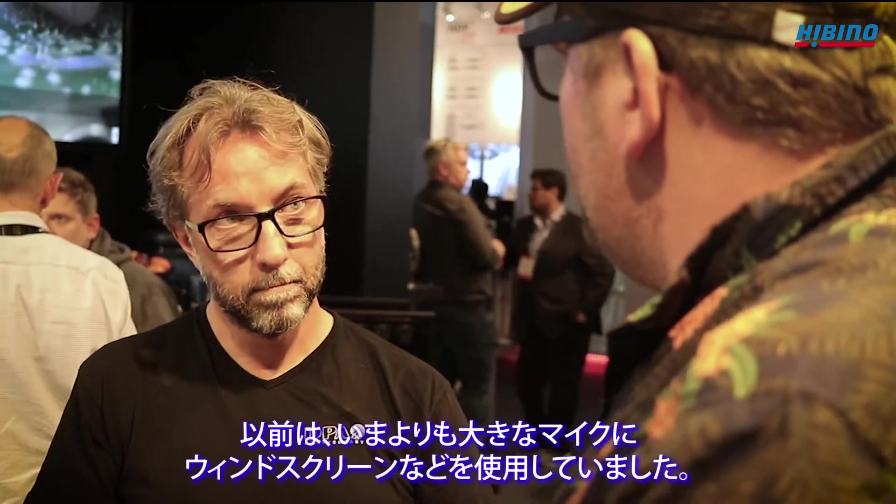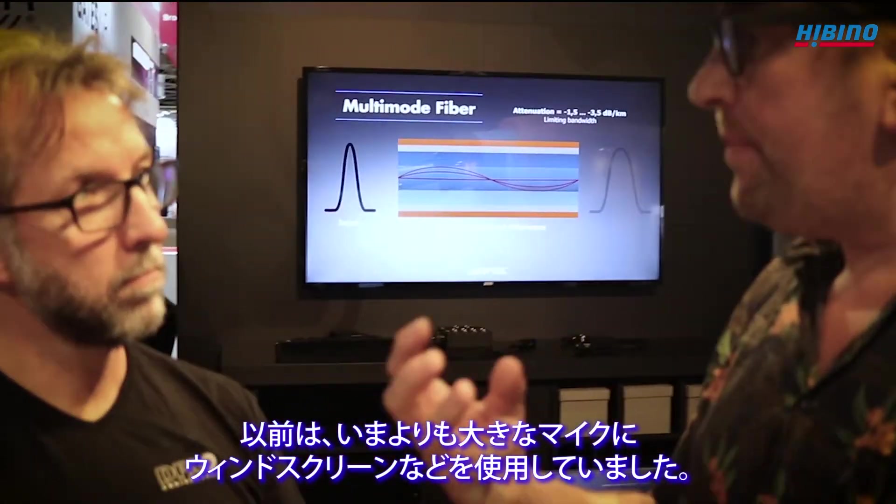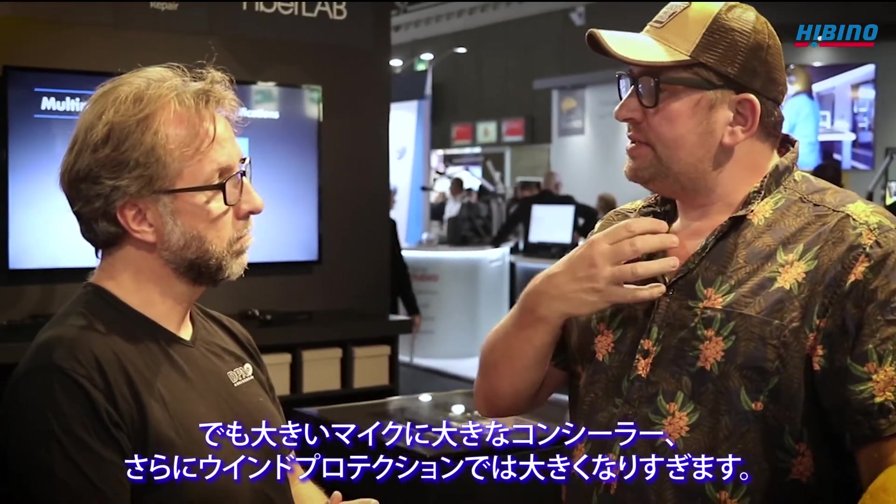Wind protection is also an issue. We used to have wind protection on the bigger, traditional mics, but everything became a bit bulky — bigger mics, bigger concealers and even bigger wind protection. Now the whole package becomes smaller, so it's easier to hide, less bulky, and non-visible. That's very handy for feature film.